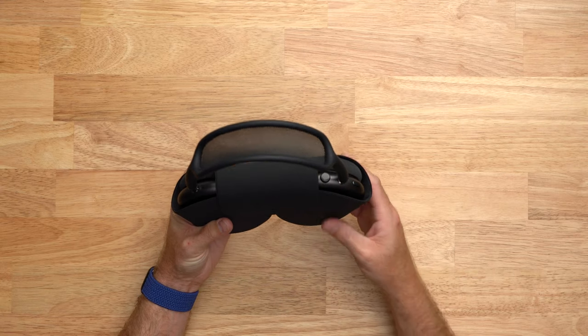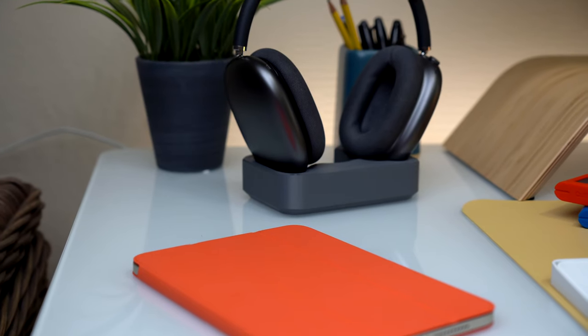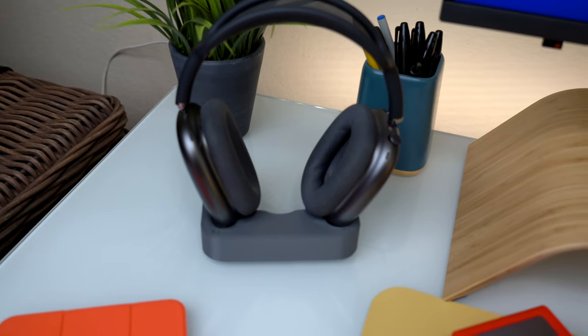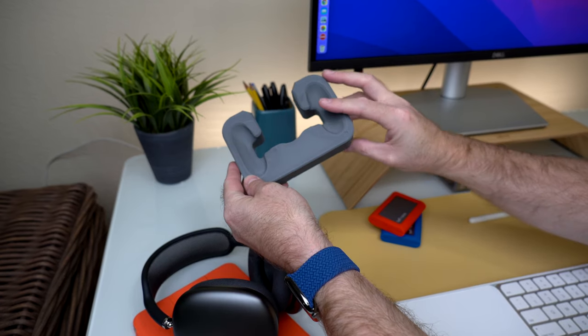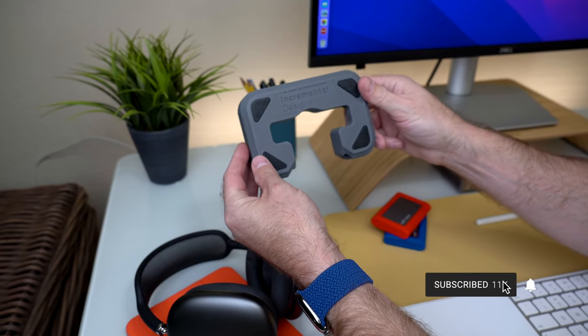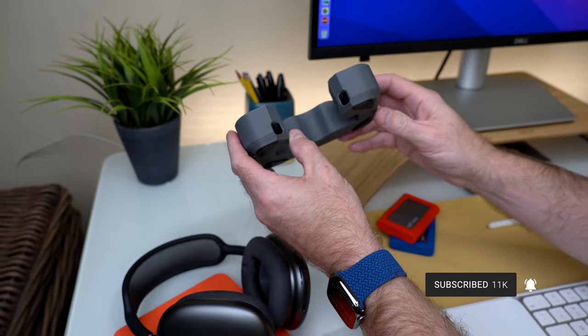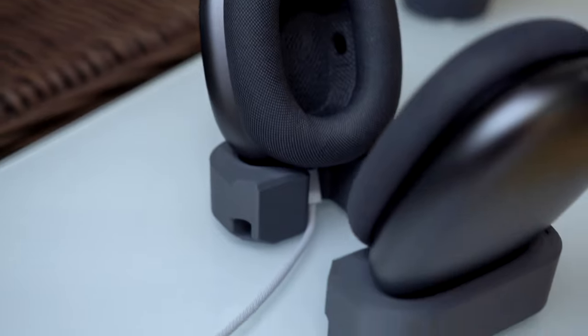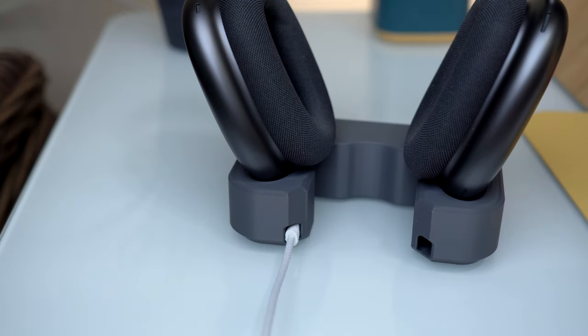One downside of the AirPods Max is that they don't have a power switch, so to put them into sleep mode you either have to put them back in the case or get something like this AirPods Max stand. I found this stand on Etsy — it's a 3D printed stand that holds your AirPods Max with a very minimal look. You can buy it with magnets built in that will put the AirPods into deep sleep mode right away, saving your battery. You can also charge them with a Lightning cable while sitting in the stand, and there's even a spot in the back to store the Lightning cable when not charging. When you're ready to use the AirPods Max, just lift them off the stand and they spring back to life.